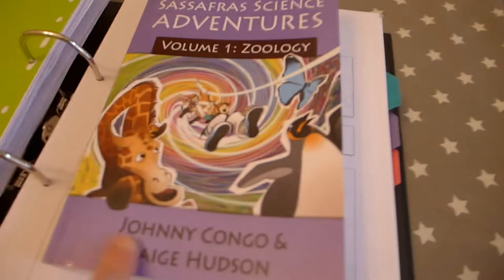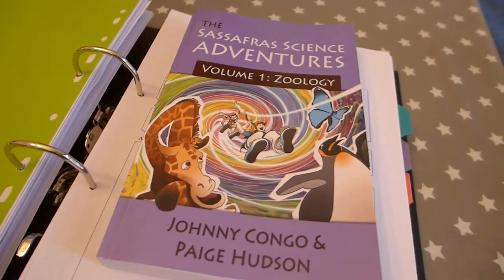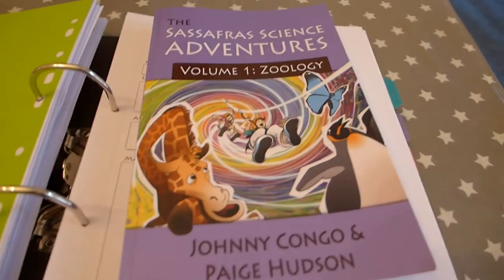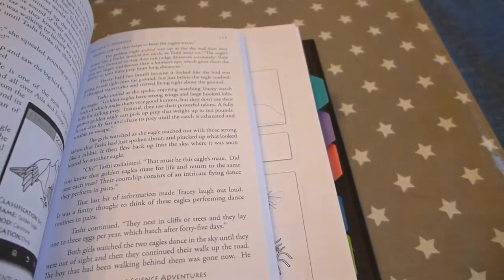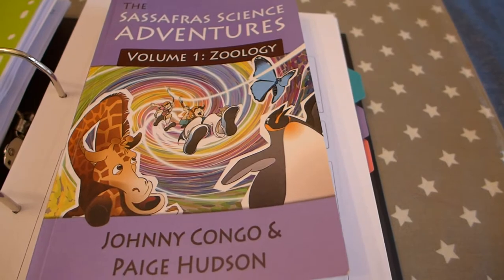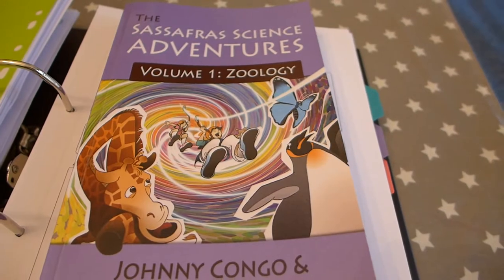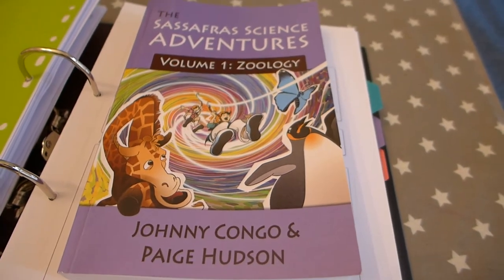In terms of how Sassafras is working for us, I really, really like it. I can see it being a series we'll use pretty much in its entirety if the children continue to engage with it as well as they have been. We're about a quarter of the way through the first volume on Zoologia. I'm hoping to have it done by October or November and then start volume two — which I think is Anatomy — in the new year. If you use Sassafras yourself, I'd love to hear how you get on, how you organise things, and if there's anything I could be doing to bring it more to life. Thanks for watching and I hope it's been useful.